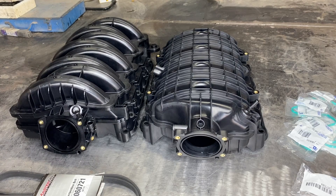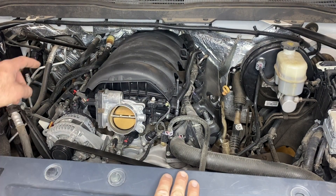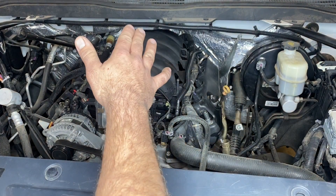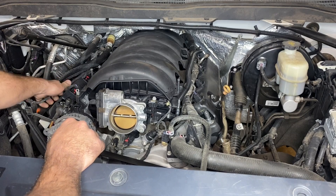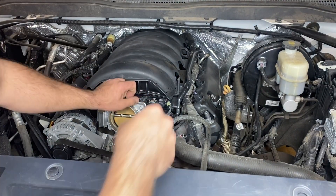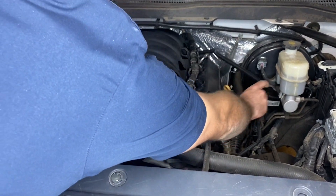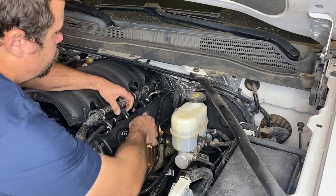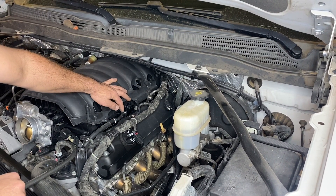With the intake tube off, the next thing to worry about is the wiring. We have a large loom of wires running along the driver's side and a smaller loom along the passenger side. We need to disconnect the ignition coils, then spread the wires out and deal with the loom that connects to the intake manifold cover. We can take our MAP sensor, remove the 10mm bolt, and swing it out of the way. Next we need to disconnect the EVAP line, then remove the PCV line - reach your hand down and push up on the gray part of the connector and it will pop out.